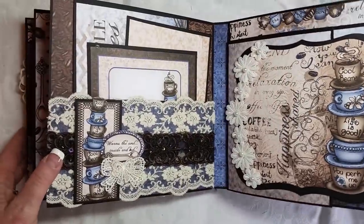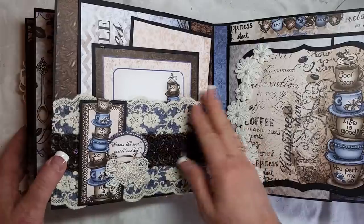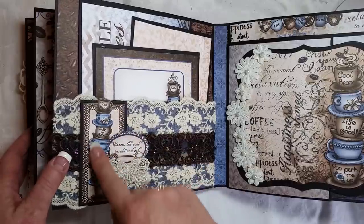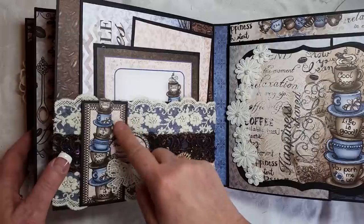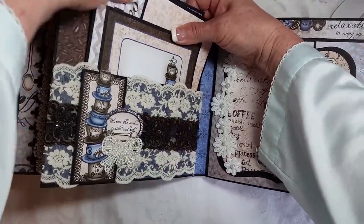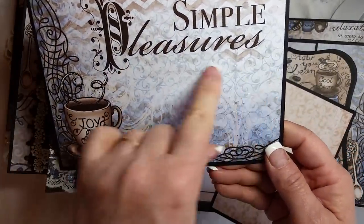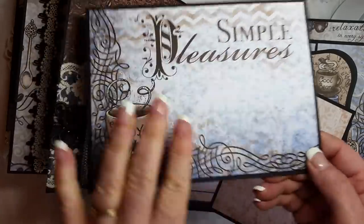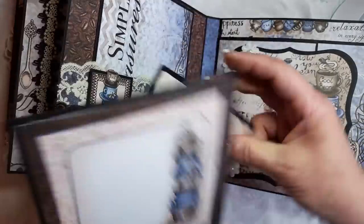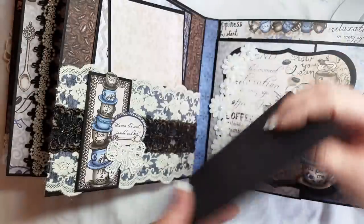Our next page is a simple pocket page — simple in the fact that it's just a pocket — but it's got this beautiful lace showing through with the navy in the background. I layered the brown across, and I collaged and stacked some fussy-cut images on top of this one. 'Warms the soul inside and out.' Another layered bow. Here is a large photo mat, and even if you wanted to, you could crop a photo and put it here so you could still see the paper behind. I just love the pretty papers. This could be either a journaling spot or you could crop a photo there, and then a photo can go on the back.